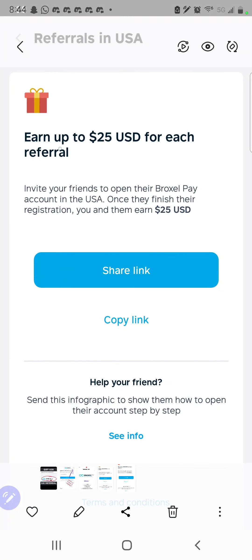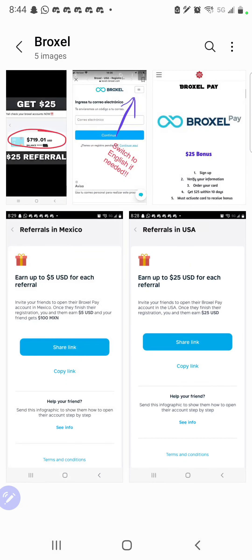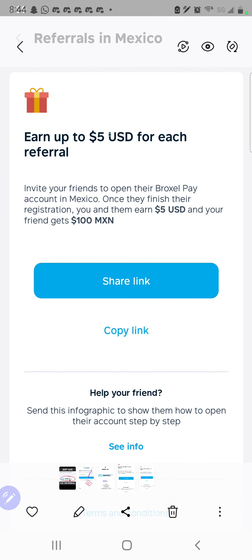As you see here, I earn $25 for each referral. And then for Mexico, you earn $5, ladies and gentlemen, if you're in Mexico, and $5 per referral.